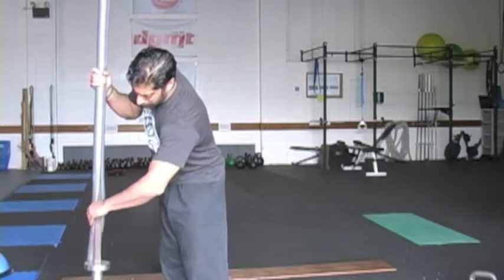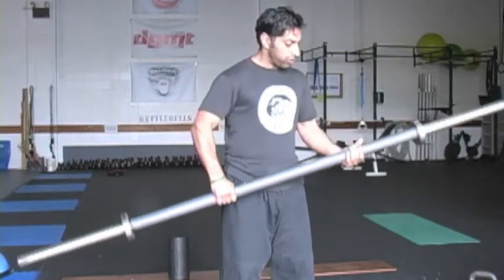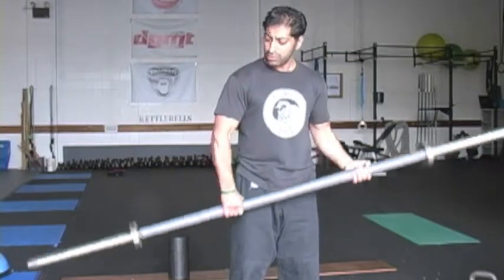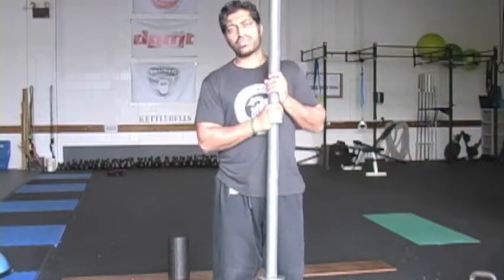When I do thick bar deadlifts, I will use a double overhand grip like so. Once you get an alternate grip, you're taking away some of the benefit of using a thick bar. So if you're looking for some specialized variety in your deadlifting, get some pipe insulation and try some thick bar deadlifts.